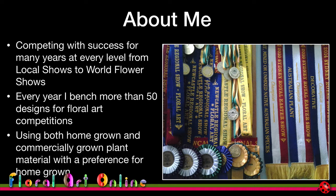I use both homegrown and commercially grown plant material, and I have a preference for homegrown material. In floral art terms, I like to go out and look at the plant material and let that help me determine what the design is going to be. I'm very much an organic designer rather than a structured designer.